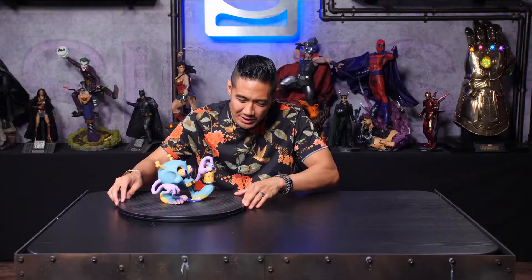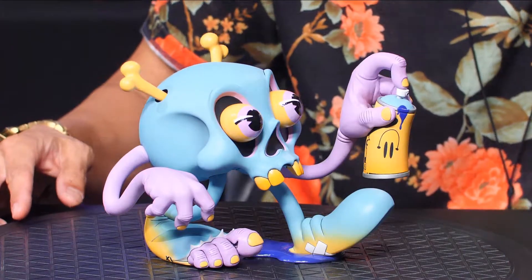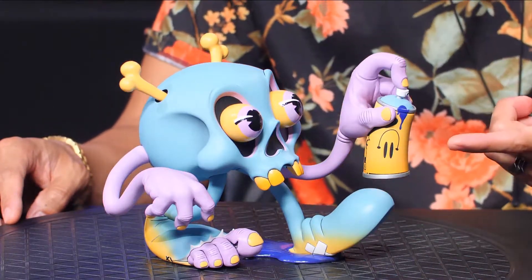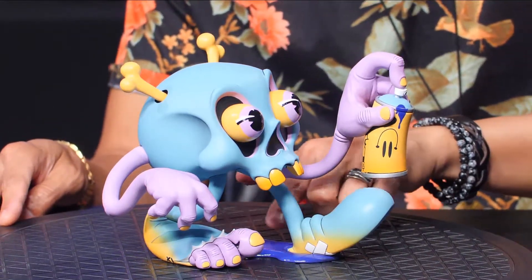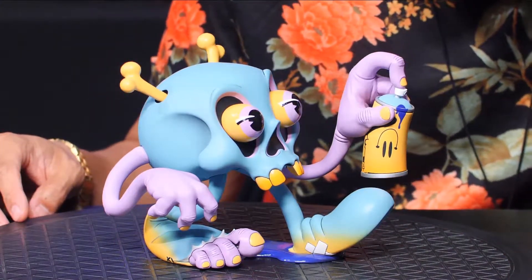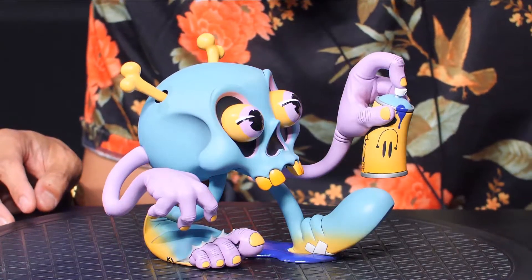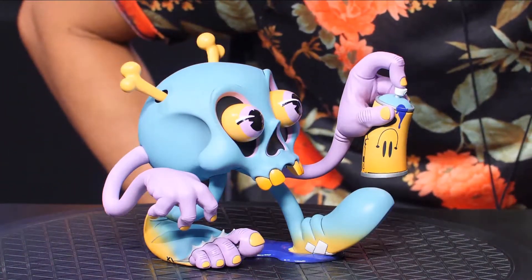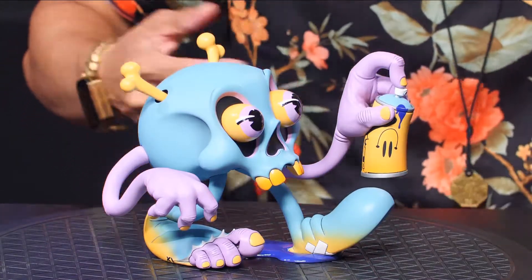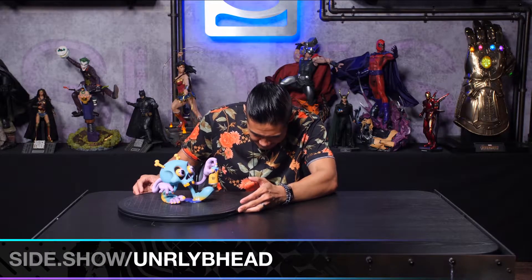As we turn it a little bit, you see the detail on the spray can upside down — happy face. Love that little paint drip. Speaking of paint drip, there's glossy paint drip or like a puddle of paint underneath his left foot. It's a nice little detail — that's glossy paint also. So it just makes it stand out from the rest of the piece and it looks like paint. And is he going to slip? Who knows? He doesn't care, he's walking, he's doing his thing.